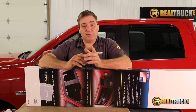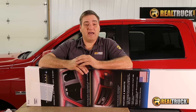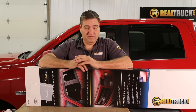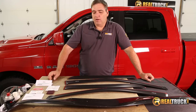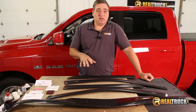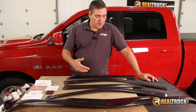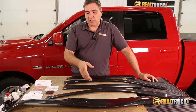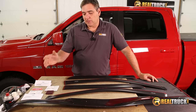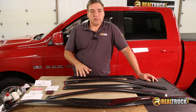Hey guys, John here with realtruck.com. Today I want to show you how to install the Lund Vent Visor and Bug Shield Combo Pack on this 2012 Ram 1500. We've got everything laid out here. Your kit comes with everything you need to get this on the truck — visors for both sides, front and rear, your bug shield, instruction sheets, and all the stuff you need to apply it to the truck. So let's get these on the truck.